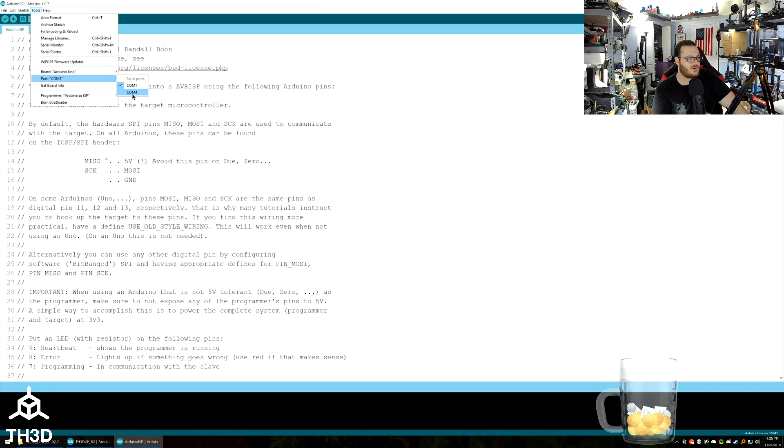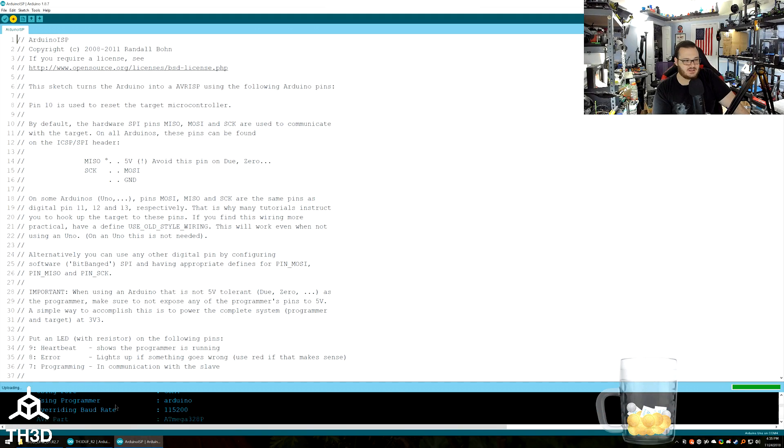Select your COM port — in our case it's COM4, but this will be different for you. Then hit upload. It'll say 'Compiling sketch' in the corner and take a couple of seconds, then it will upload to the board. Now our Arduino Uno is programmed to act as an Arduino programmer.